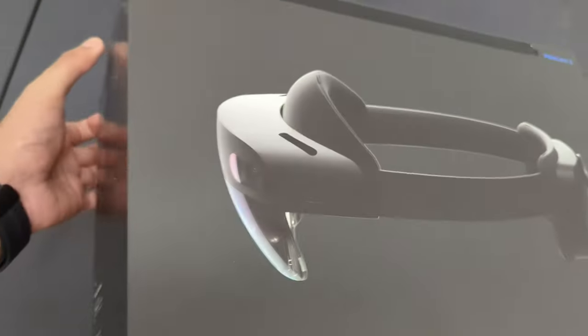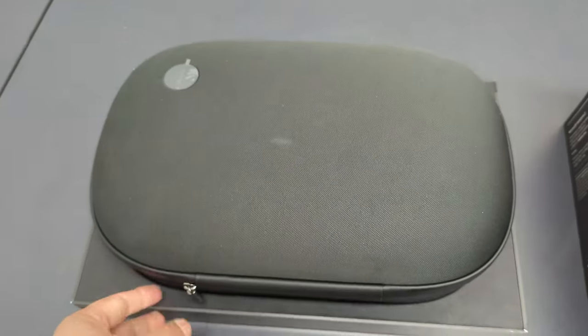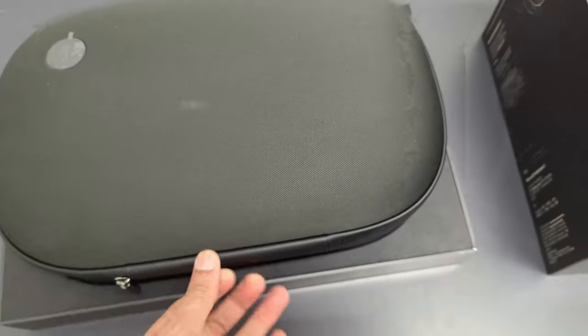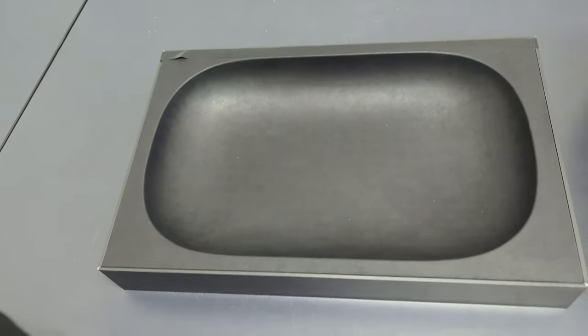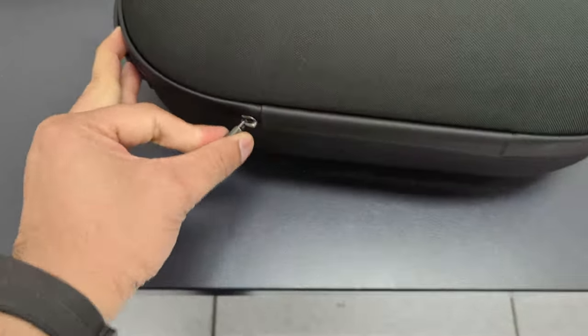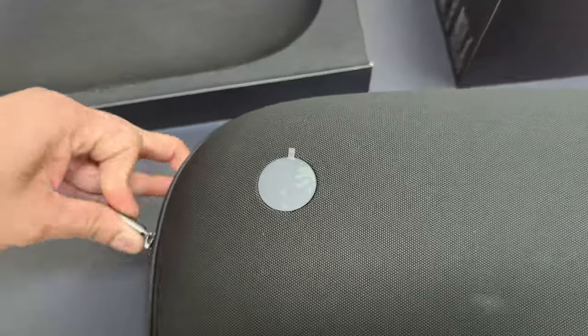I'll tell you one thing — I've used it a little bit. It's very like a travel box; it's very lightweight, even the box is very lightweight. And the other thing is that battery life is very good.